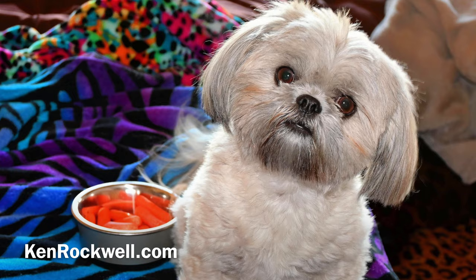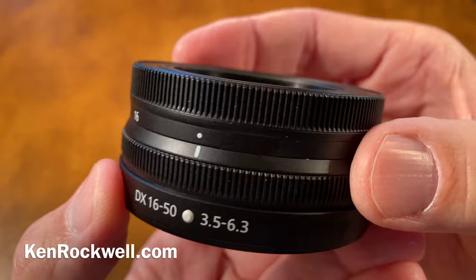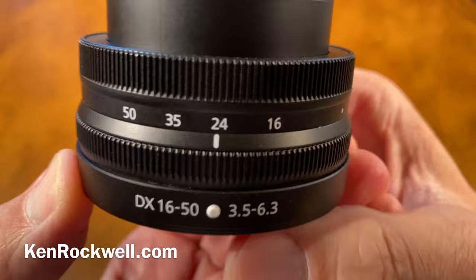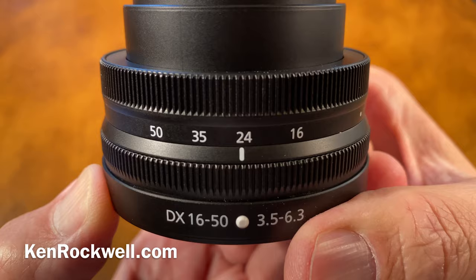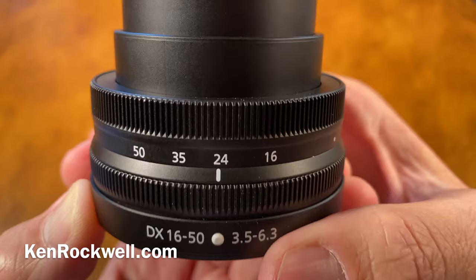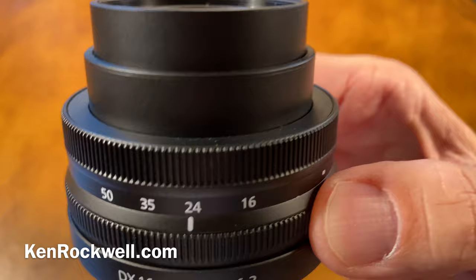There's no longer an AF/MF switch or a VR switch because there's no room — the way you control those now is in the camera. A core competency of the Nikon Z system is that anytime you turn the rear ring, which by default is manual focus, it automatically and instantly shifts the camera over to manual focus so you can take over whenever you need to. The other brands have never quite gotten it right — you have to make multiple settings in menus and it only works in some modes. With this, you just grab the ring and you're in manual focus.